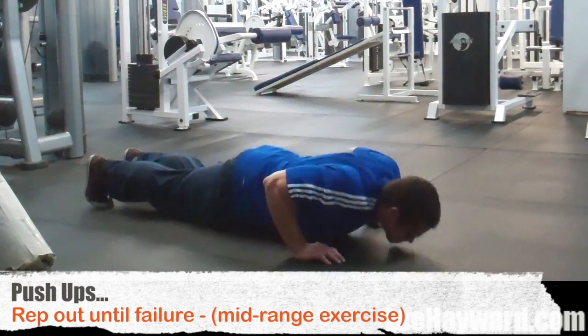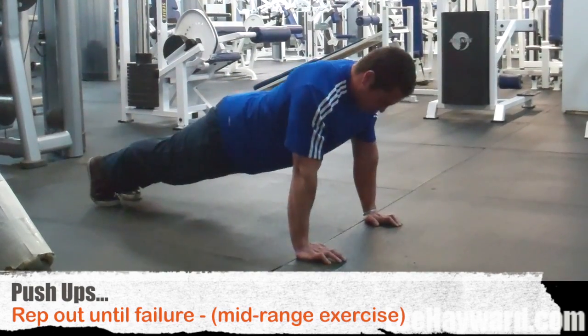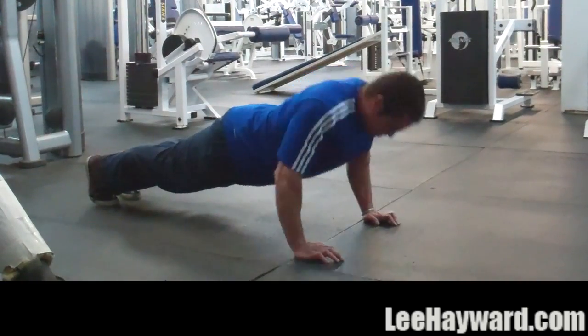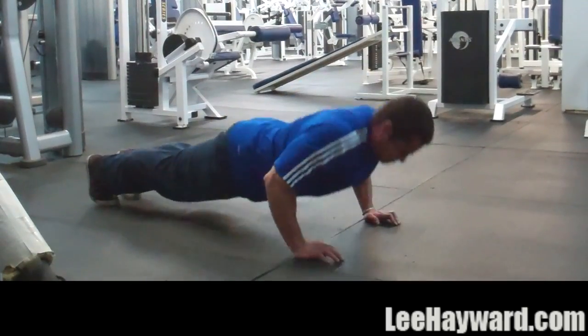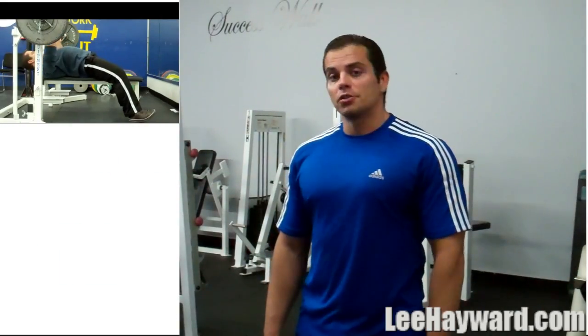So here's what I want you to do: start off with a set of Dumbbell Flys, then move on to a set of Cable Flys, and then finish off by hitting the floor and repping out for as many push-ups as you can do. Rest a couple minutes and then repeat this circuit three or four times. That's a killer chest training circuit routine that you can try for yourself.